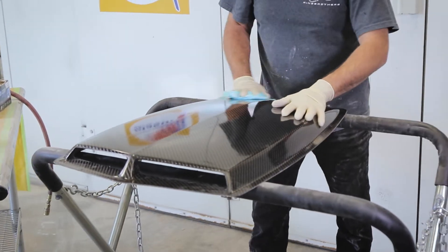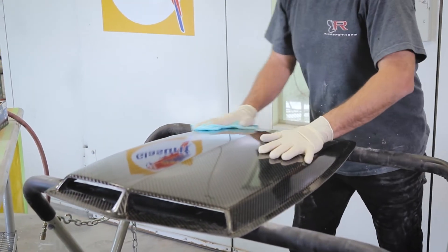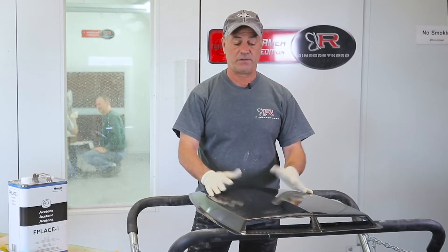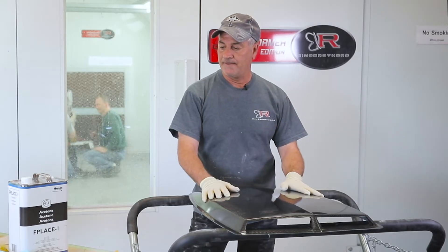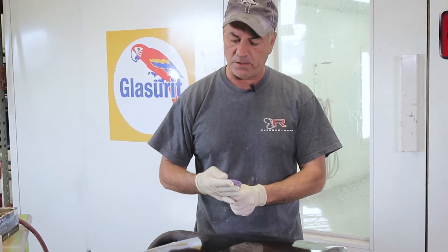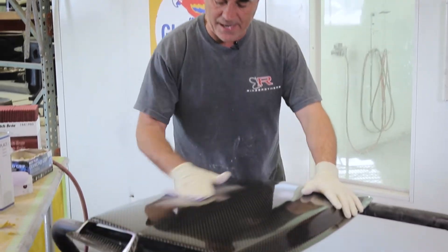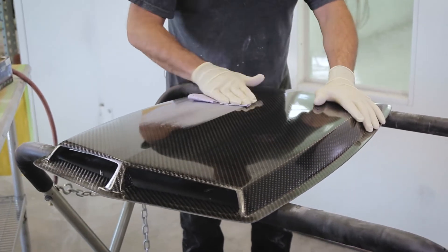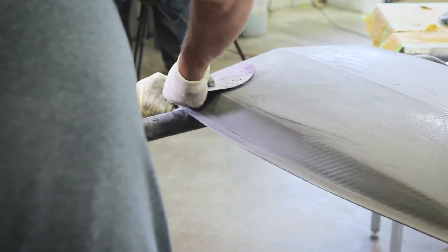The key with carbon is you don't want to sand it too much at this stage, because if you sand through the weave you can distort it — and it's there forever, you pretty much ruin the part. So I always just start out with 320. You can do it by hand or on a sponge or a soft block, and you'll see that while you're sanding, the shininess will go away.